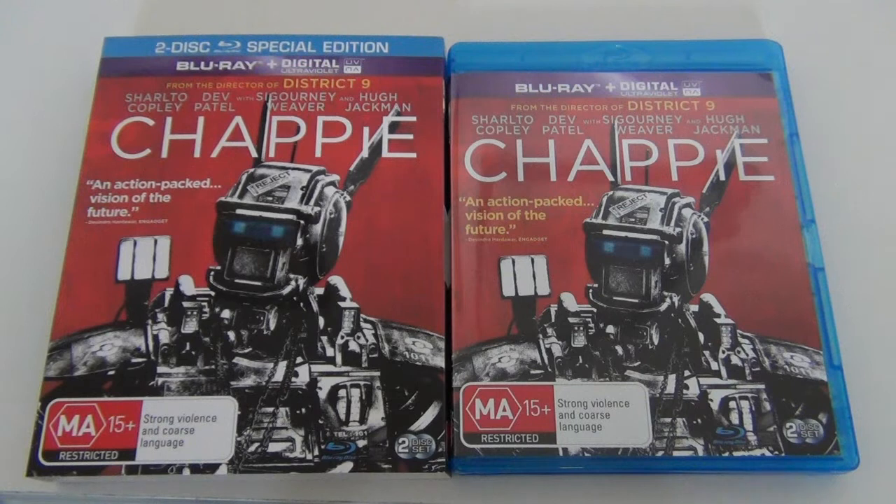Thanks everyone for watching this quick Blu-ray unboxing of Neil Blomkamp's new film Chappie. Please check out some of my other videos — I recently did the Alfred Hitchcock masterpiece collection unboxing, so check that out on my channel. I'll see you in my next video. Bye!